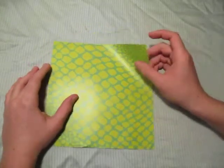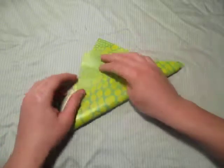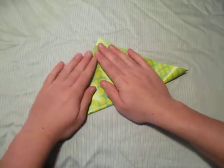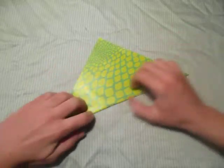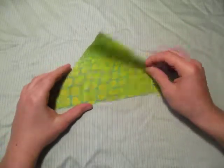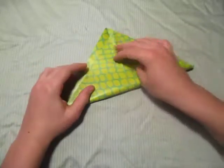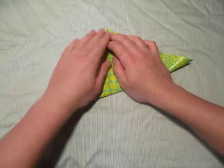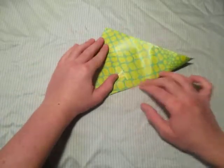All right, let's start out by folding the paper in half diagonally — a diagonal fold. Try to make a precise side fold. Crease sharply, then unfold, turn it the other way, and crease sharply again.